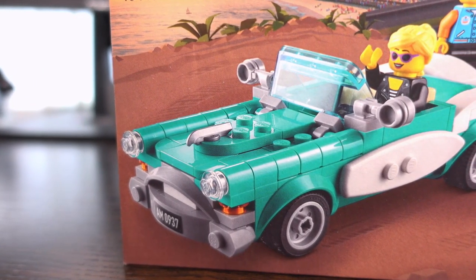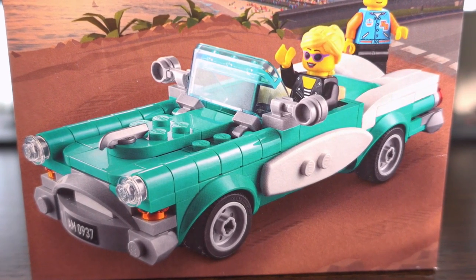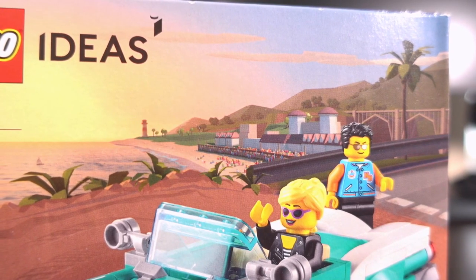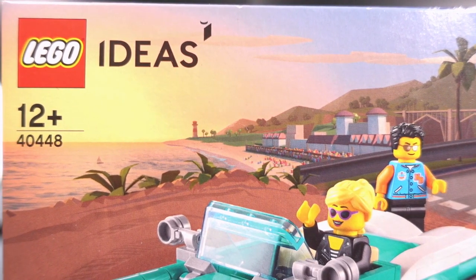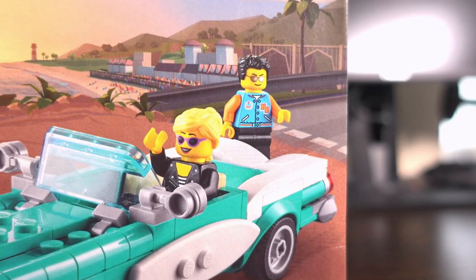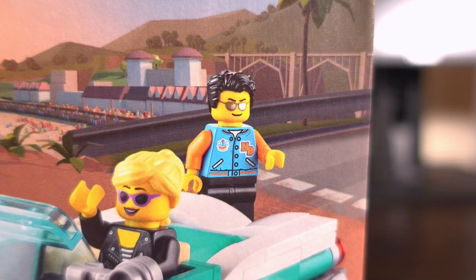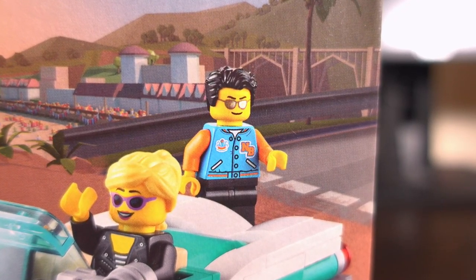Moving onto the box art of this set, we see the 50s vintage car in its natural habitat of the sunny beach with a nice coastline in the background and the car front and centre. The two minifigures are shown as well, with the female figure being in the car and the male minifigure being left behind — maybe he didn't buy her ice cream or something.